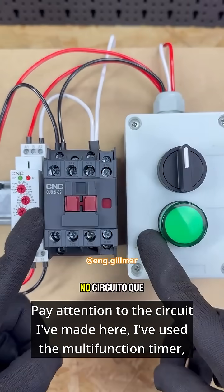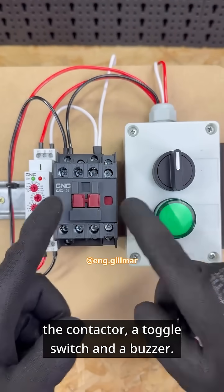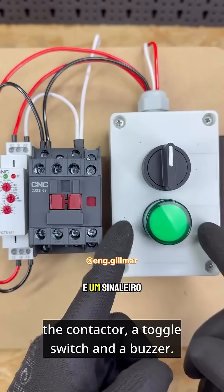Pay attention to the circuit I've made here. I've used the multi-function timer, the contactor, a toggle switch, and a buzzer.